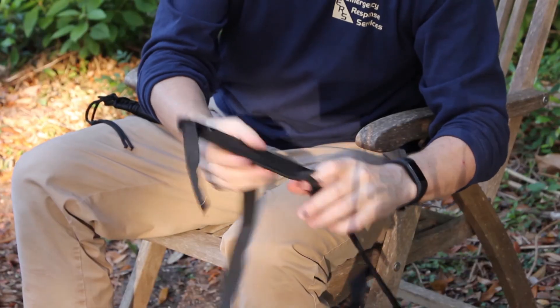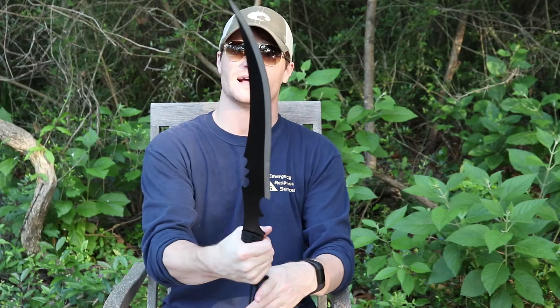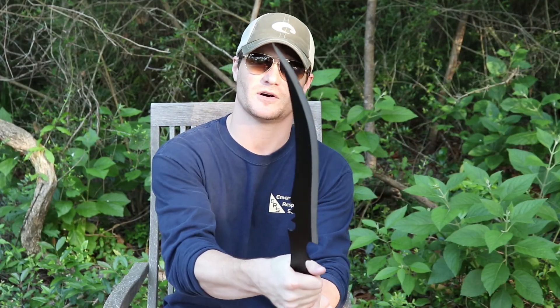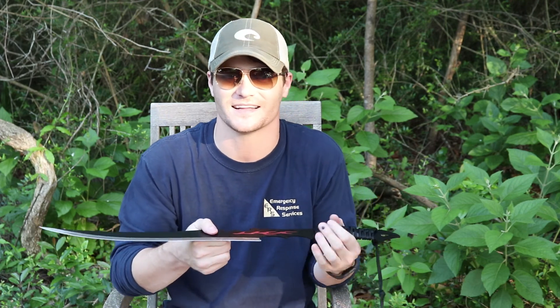It does cut through it. Now it does have that plastic little liner in there right here, to keep the blade from cutting. However guys, if you're just looking for a cheap fun sword, this might be the way to go. I don't really even remember the name of it, but if I do I will put it in the description.